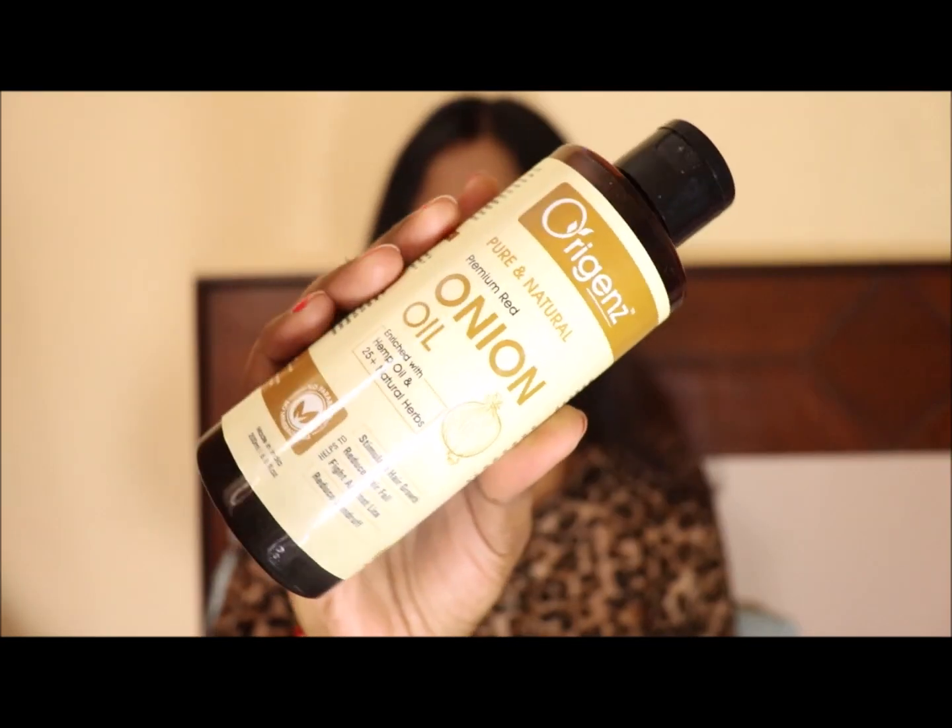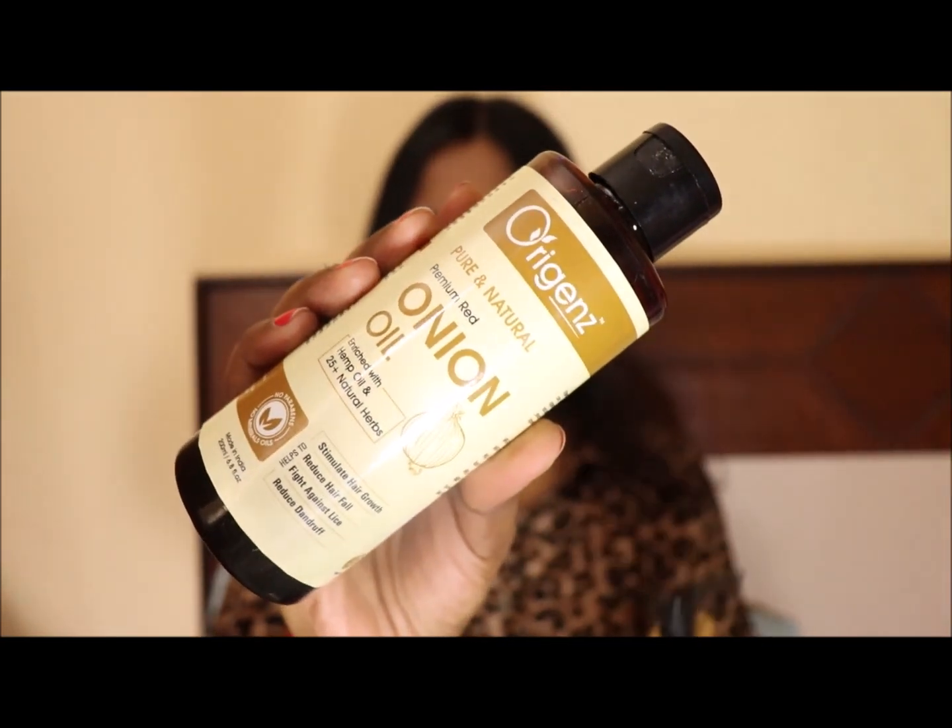Hello friends, welcome back to my channel. Today I am going to review this product — it is Oregon's premium red onion hair oil. It has hemp oil and 25 natural herbs. It has a quantity of 200 ml and a price of 1,147 rupees. You can get it on Amazon.